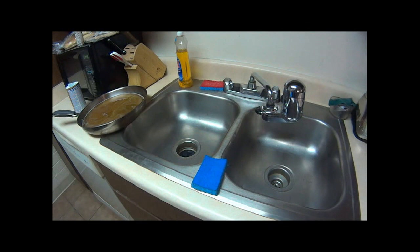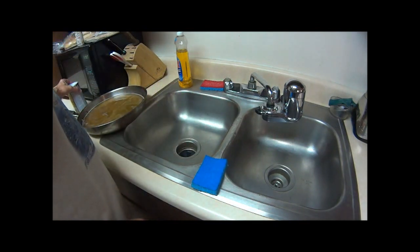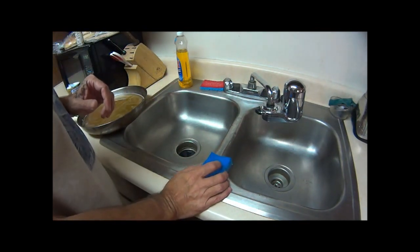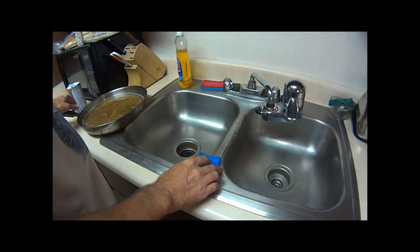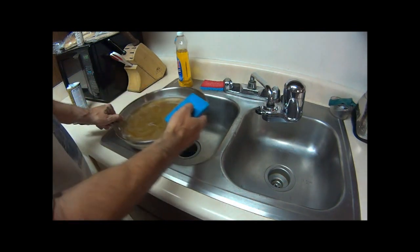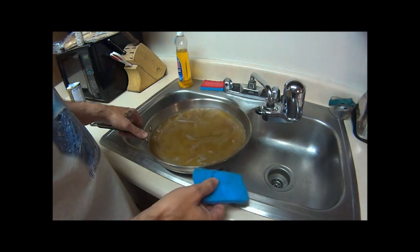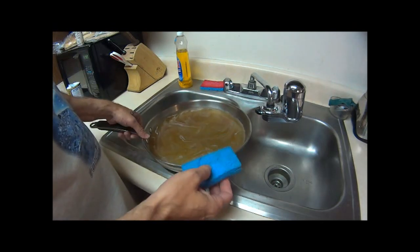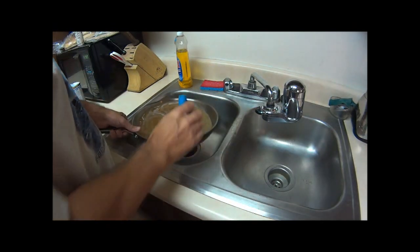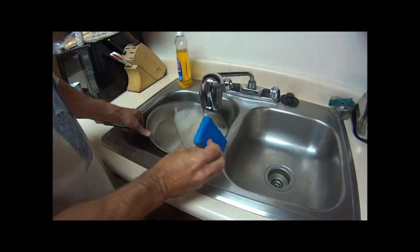To clean a stainless steel skillet properly, you're going to need some Bar Keepers Friend — it's not as harsh as Ajax or Comet, you don't want to use those. This is kind of a pre-season if you want to think of it like that. I cooked some 93% lean burgers in here — they don't have a lot of fat so they stuck to the bottom, so I had it soaked, so it's going to clean pretty easily. I'll show you how to do that.